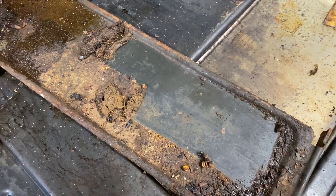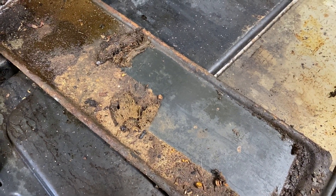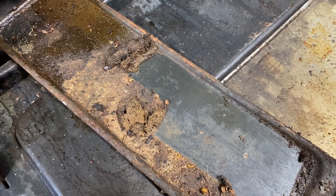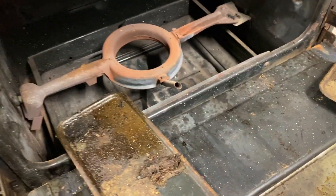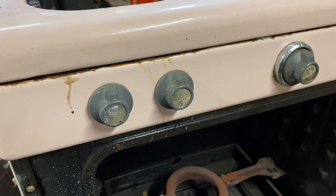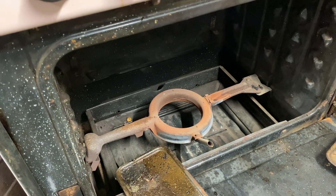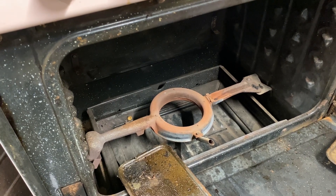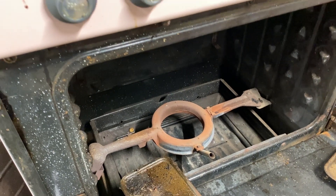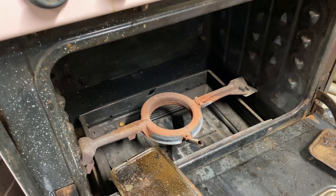I don't know if we'll ever use the oven — actually I think we will. We're talking about possibly renting this out for Airbnb, so maybe somebody else will use the oven too. I've got this idea in the cabin of creating a QR code next to the oven so people can go watch the video of what this oven looked like before and what it looks like now.